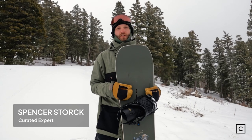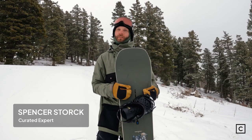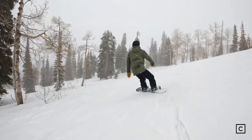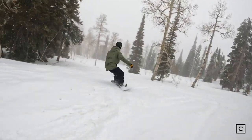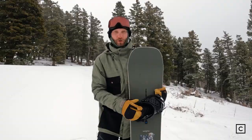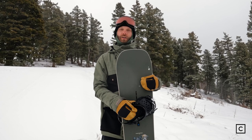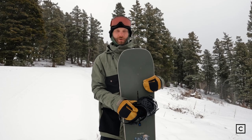Hey everyone, Spencer, snowboard expert with Curated.com. Helped hundreds of customers find the right gear for their riding and today we were out at Powder Mountain testing out some new 2023 gear. I was able to try out the Burton Good Company and just so you know we are not affiliated with any brand or company so we're gonna give you guys a totally unbiased review.